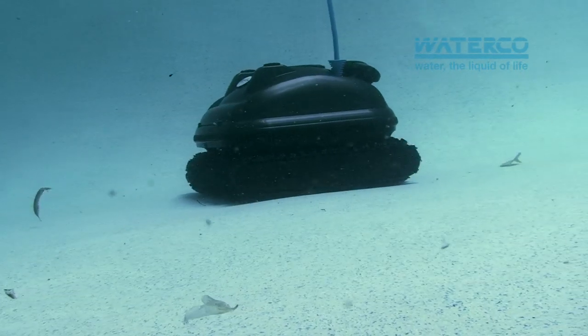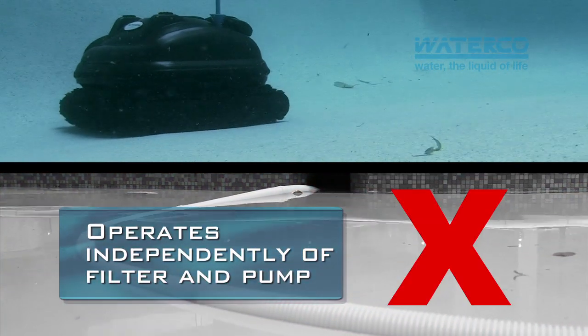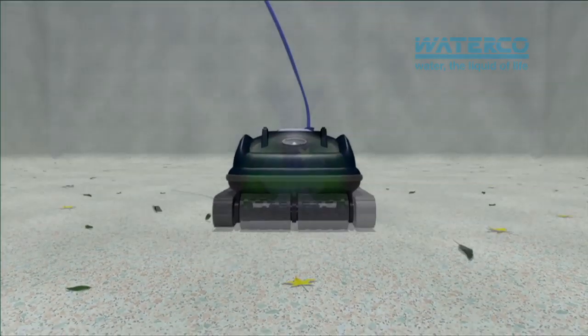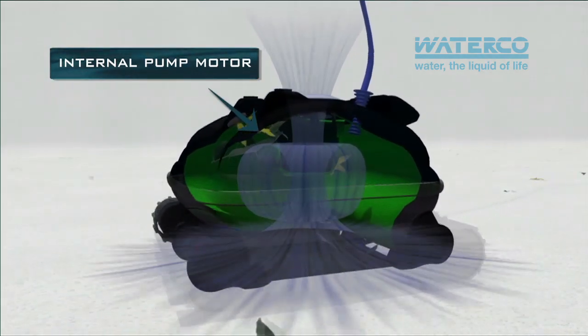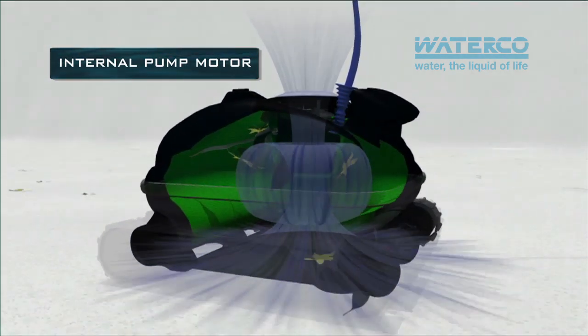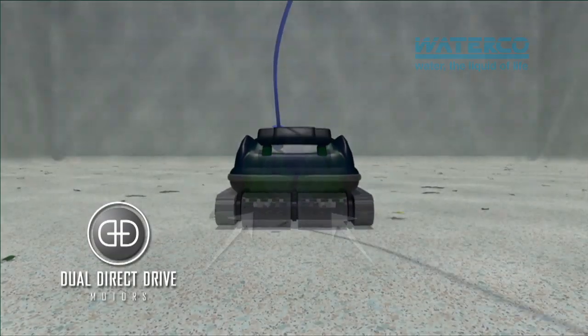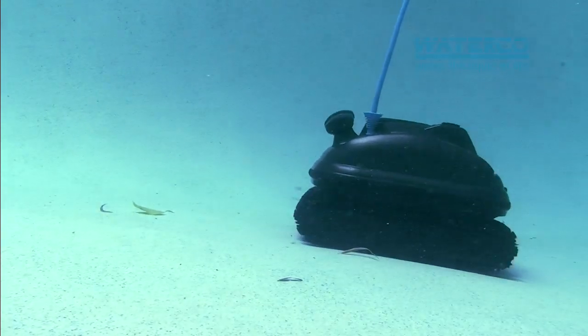The beauty of the Admiral Ultra Pool Cleaner is that it operates independently from your pool's filter and pump. It has three self-driven internal motors: one to vacuum up water, dirt and debris through a built-in pump and filter it through an internal filtration system, and dual direct drive motors driving two powerful scrubbing brushes and propelling the Admiral Ultra around the pool.